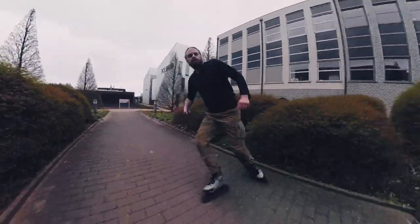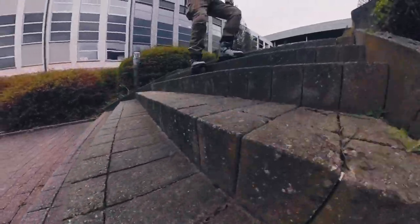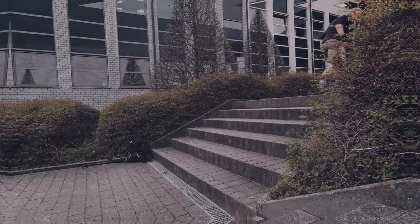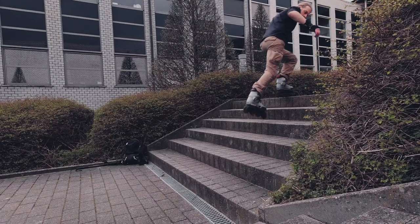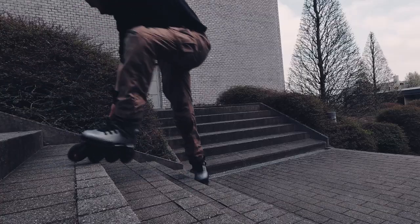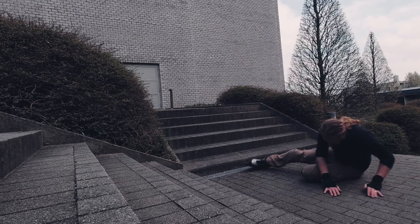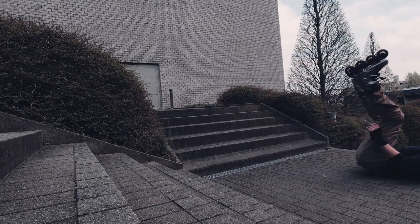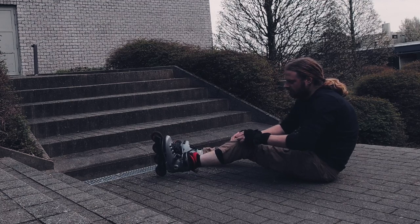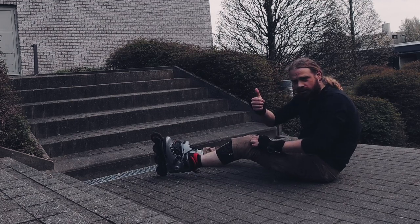This is the one! Two staircases in a row — I felt confident enough to finally give it a go. Well, that wasn't a good one to begin with. This one's even worse. I held myself back because of that second staircase, and if you're going too slow, you fall. It's as simple as that. Luckily, I was wearing knee pads.